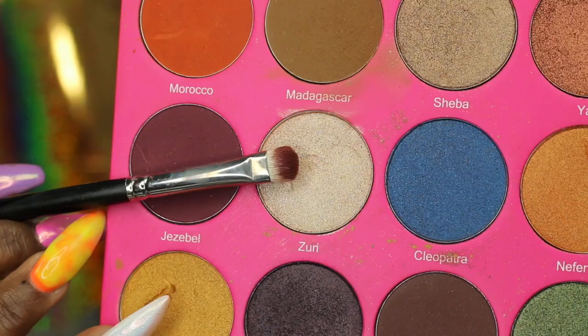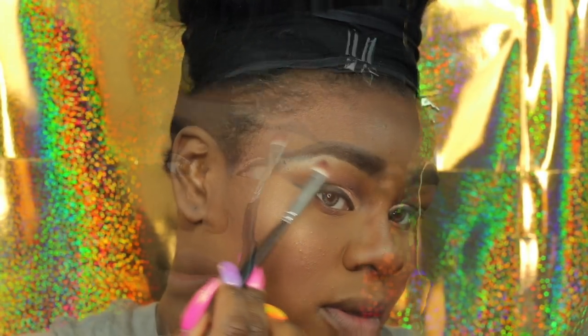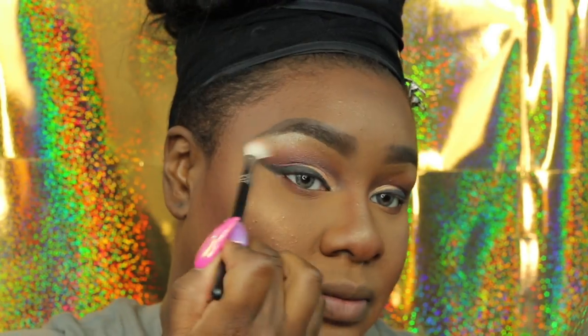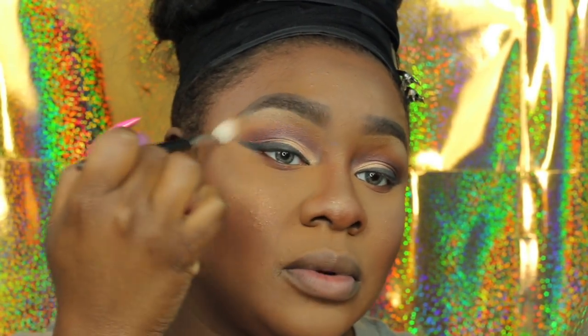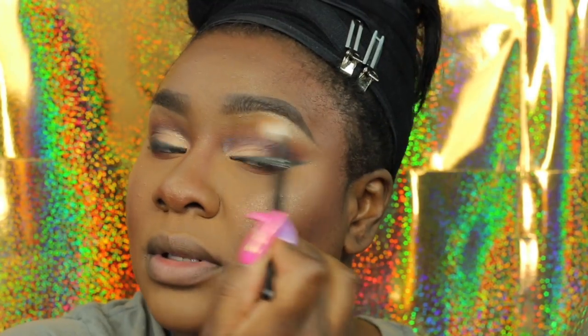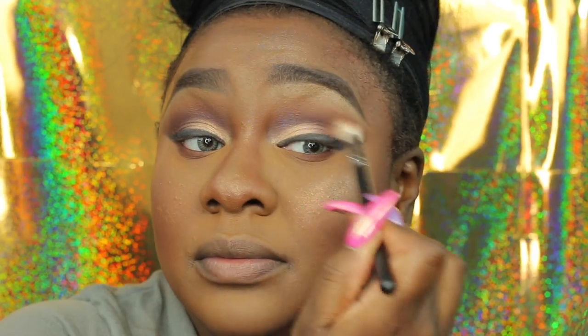I normally don't highlight under my brow bone either, but I wanted to be extra that day, so I'm just adding it with the 239 brush and blending it out with the 217, which had no product on it — just used for blending out the eyeshadow.